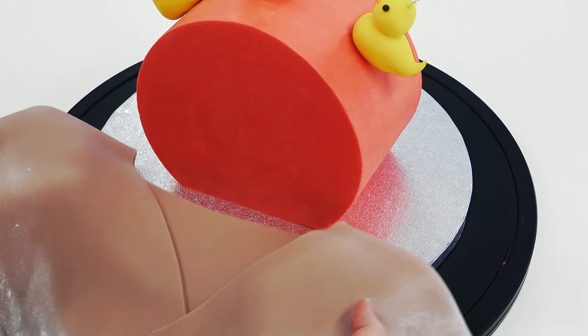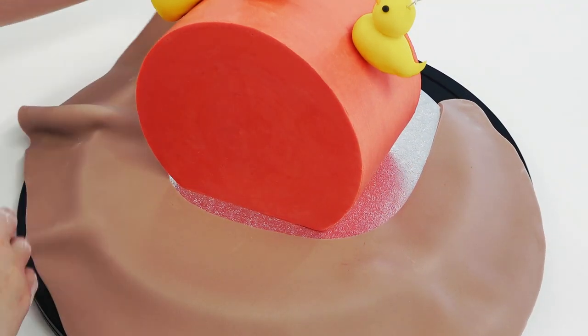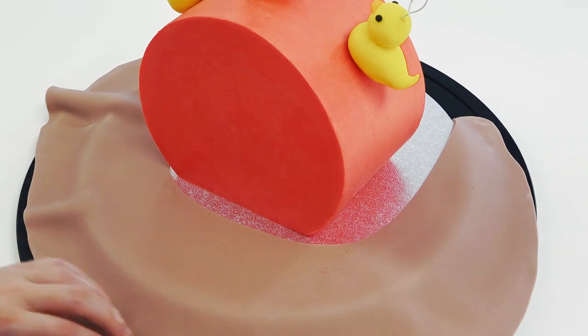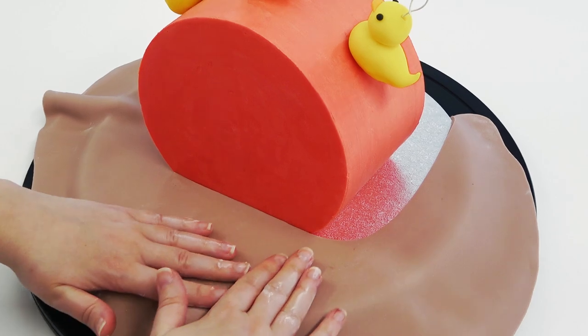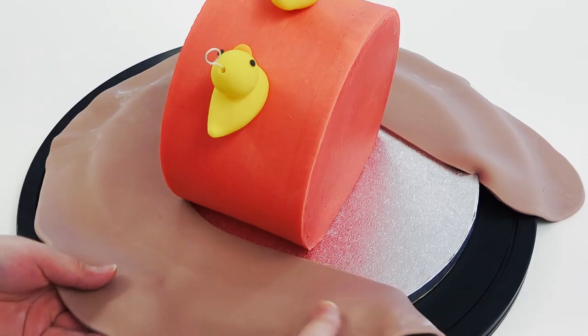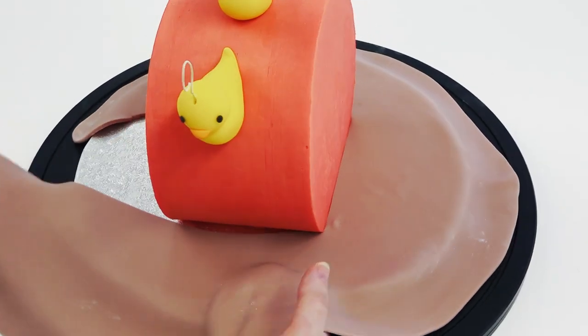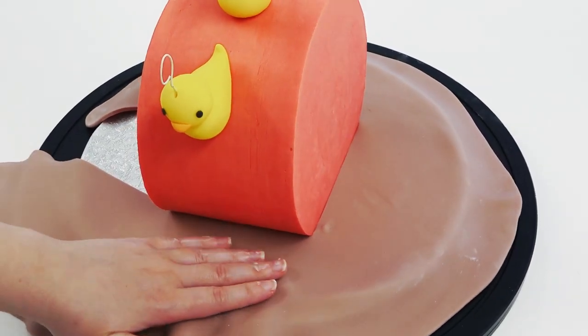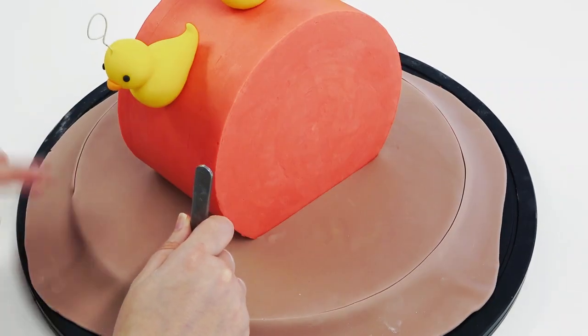Next, we're going to cover our board using the toilet seat method, which works for lots of different shapes — just help push the paste into place. For a full in-depth look at this technique you can find it in the description box, along with other videos on how to make dark chocolate ganache, a longer look at white chocolate ganache, and my vanilla cake recipe.